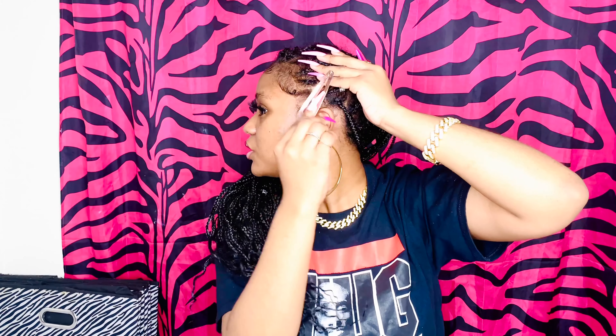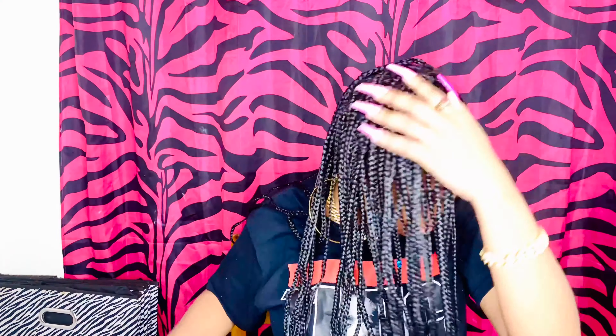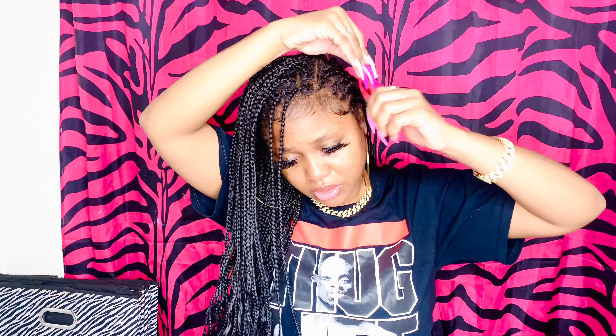Take these braids right up in the front and take a clip like this, and just clip them. Hold on — let me push my clip up a little bit. And like, what else can you say? This is cute. Just go on about your day — go to work, go to school, go on your dates, go shopping and you're cute. If you want to wear your hair down but don't want it all in your face, this is perfect. Who you know wearing a clip with knotless braids?